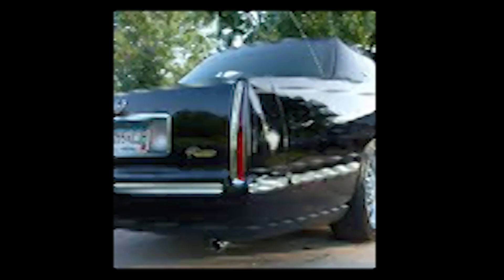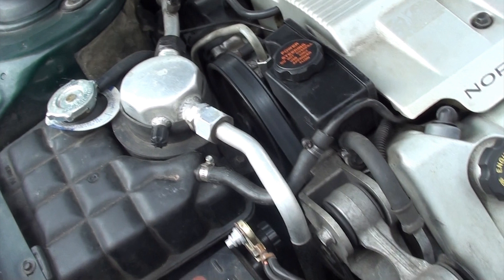But today we're going to show you how to replace your serpentine belt. The first thing we're going to do is pop the hood, and we're going to go on the passenger side.